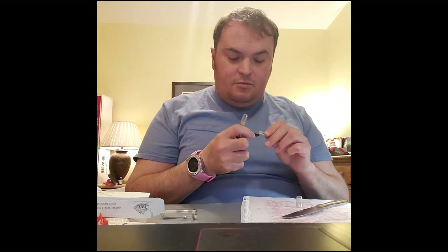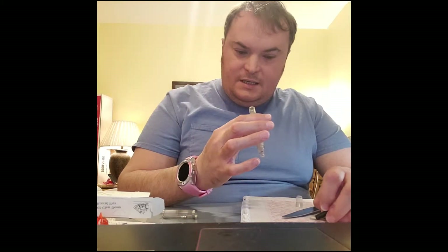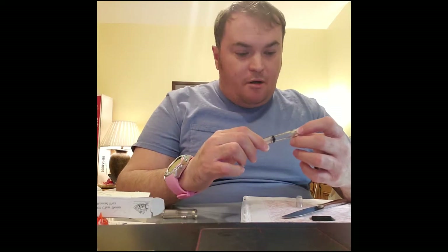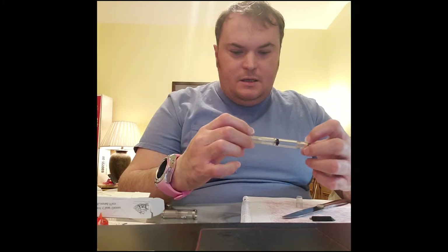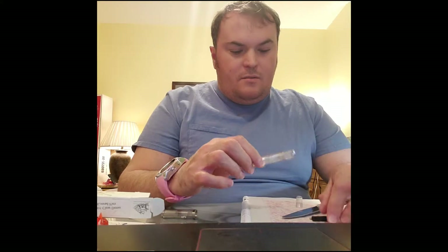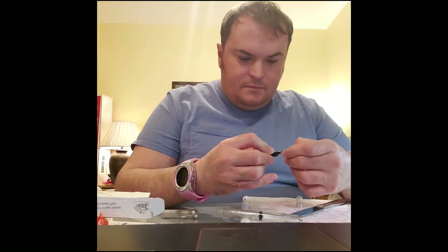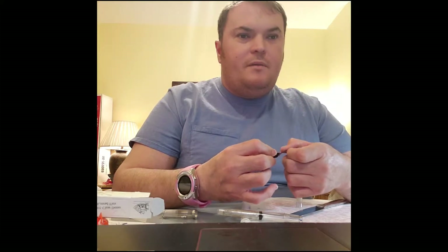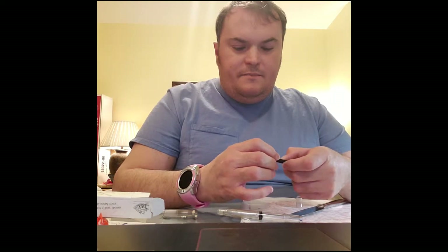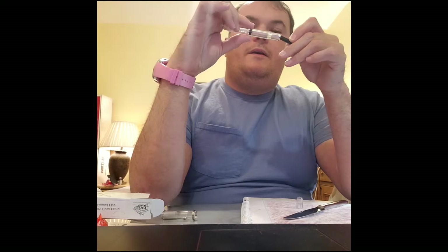I noticed that three things happen with these types of pens. With all fountain pens — you're not able to put it in the grip any which way. It has to go in a certain way. Otherwise it won't fly.